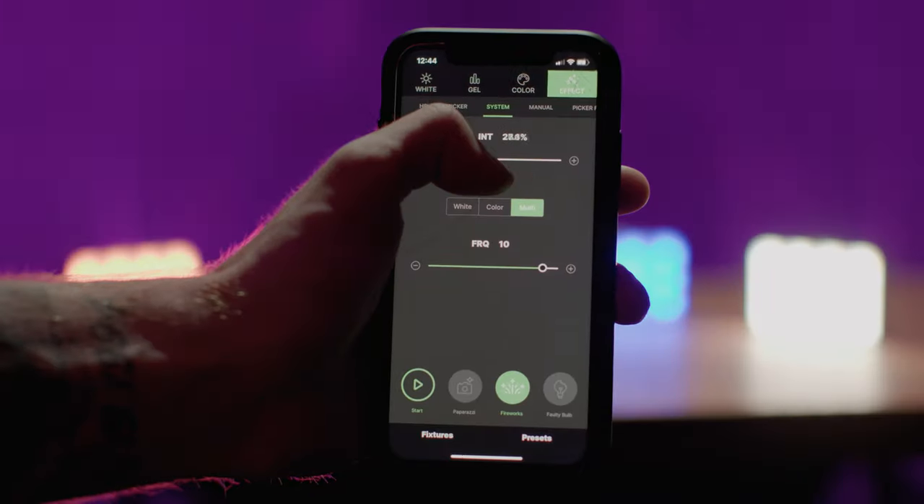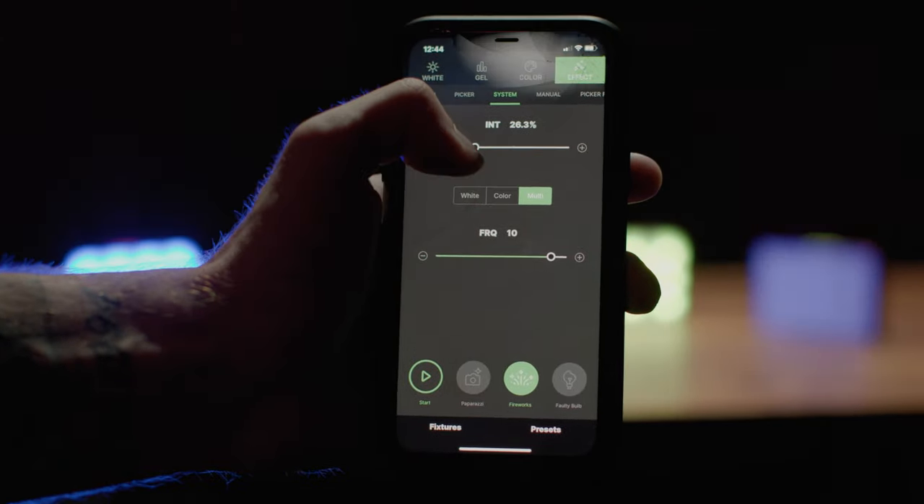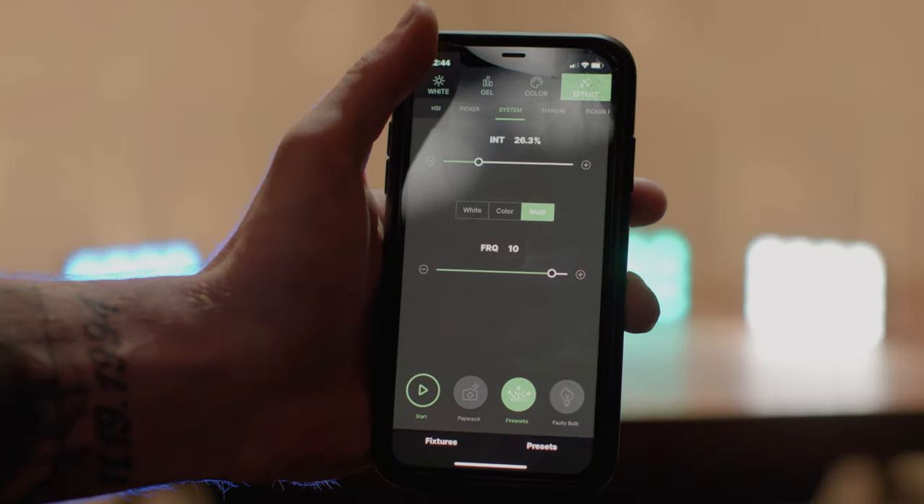It even dynamically updates based on settings like intensity. At max brightness, we found they will last around one and a half to two hours, and at minimum brightness, they can last up to 15 hours.